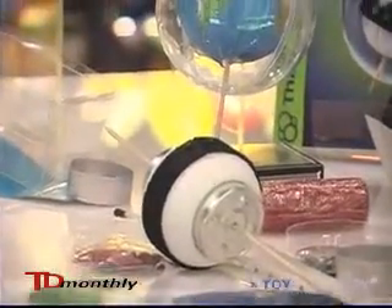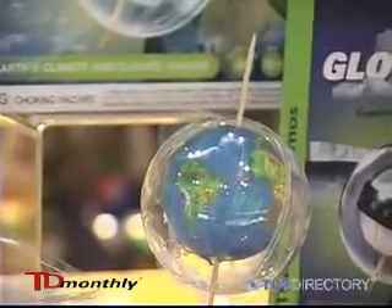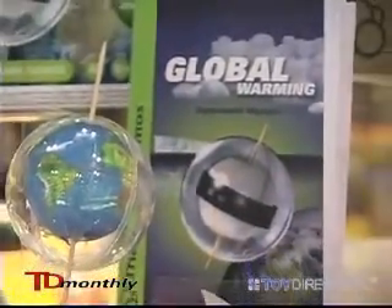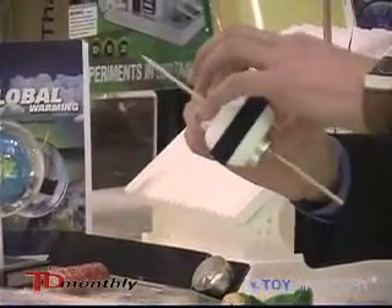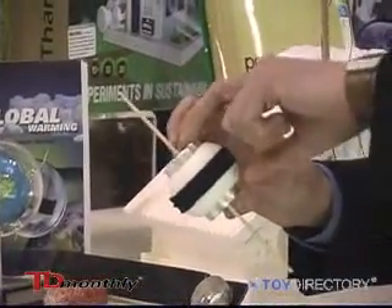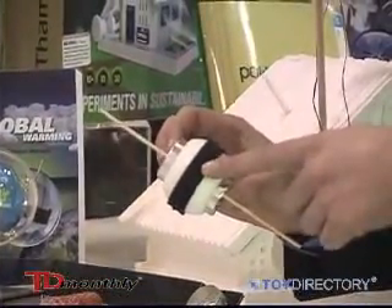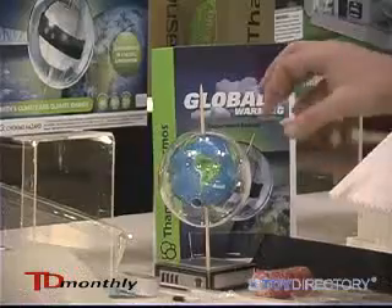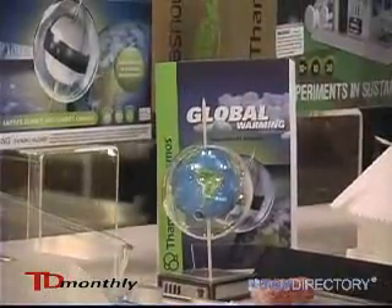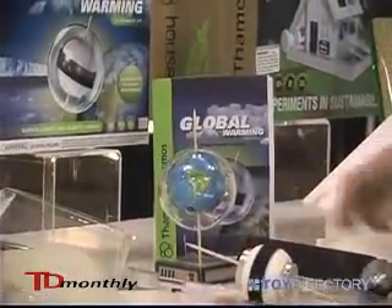It all centers around a model atmosphere that you build and then conduct experiments with. For example, using this device you model the equator and the poles of the Earth — being cold at the poles and hot in the center — and then you put this device inside the plastic bubble and you can actually see Earth's circulation patterns with a wisp of smoke that you put inside the bubble.